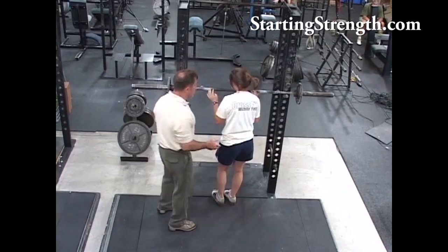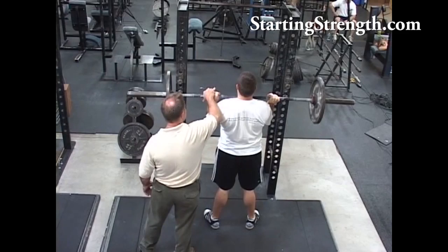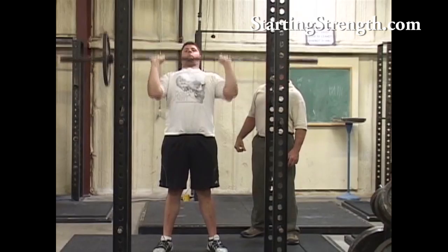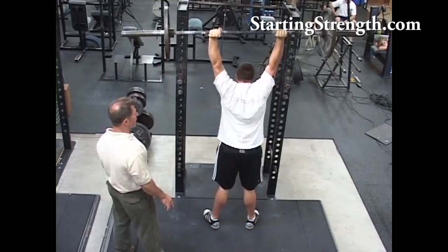Big breath on the first one. Good. Squeeze that thing into your wrist — squeeze it into your wrist so you shorten this distance here. There it is. Good. Big breath. Drive. Exhale. Bounce. Excellent. Three. Finish with that shrug. Nice press.